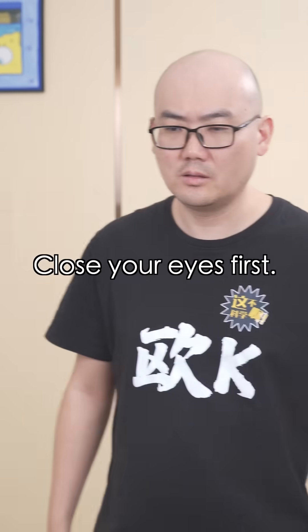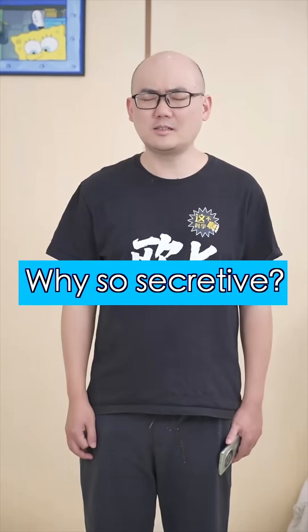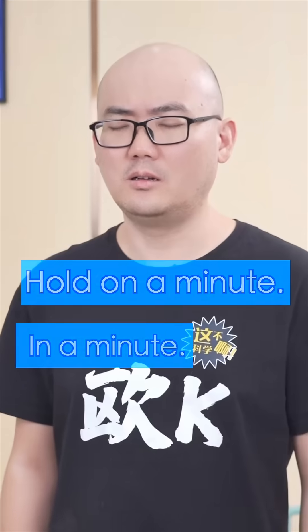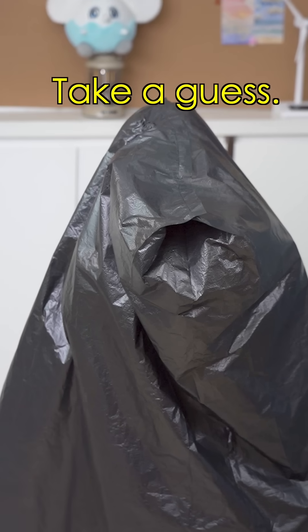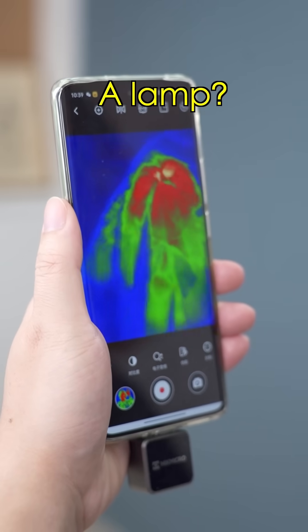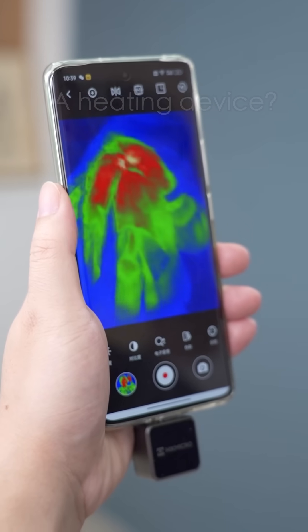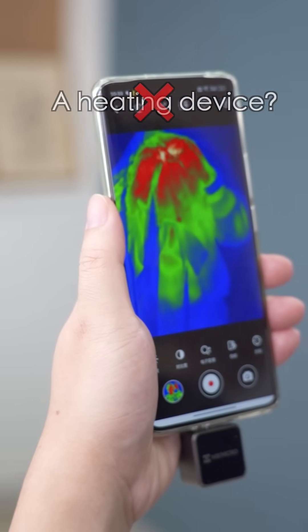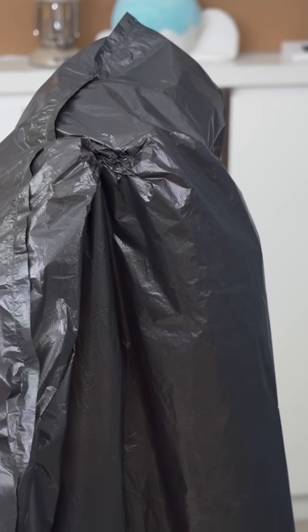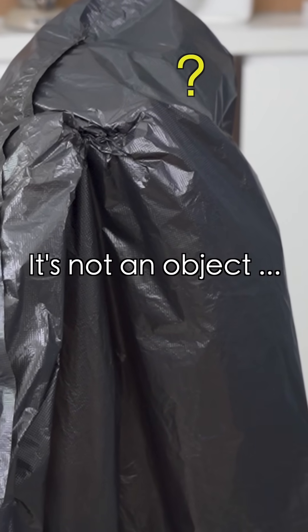Now, the last one. Close your eyes first. Why so secretive? Hold on a minute. Now open your eyes. Take your guess. What? What is it? A lamp? Nope. A heating device? Nope. Perhaps... It's not an object. Oh! Oh! Oh!